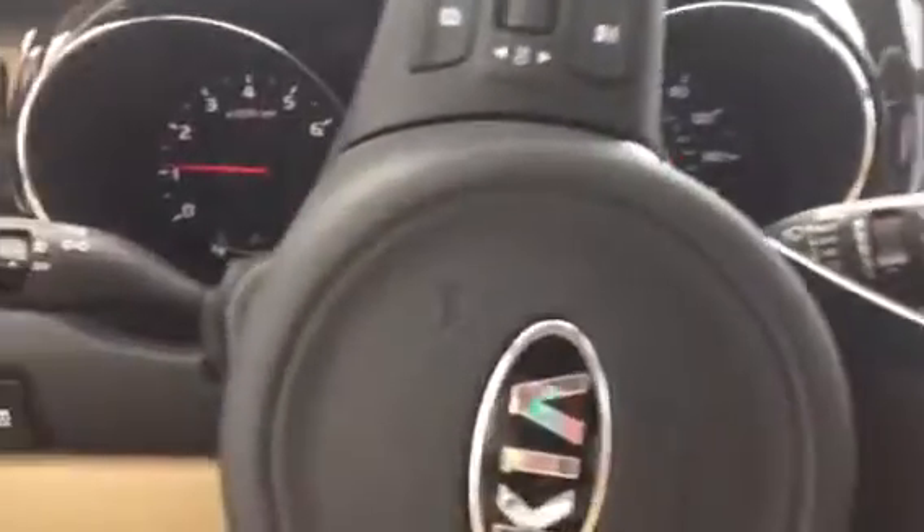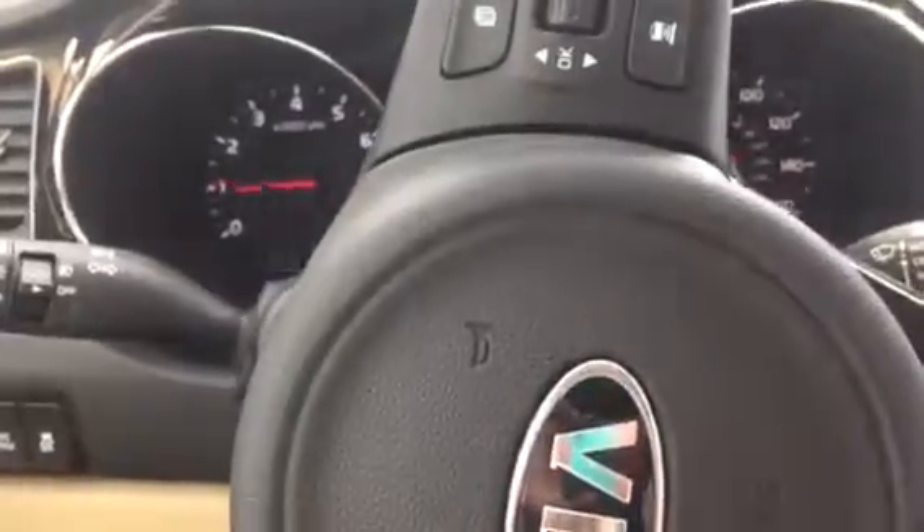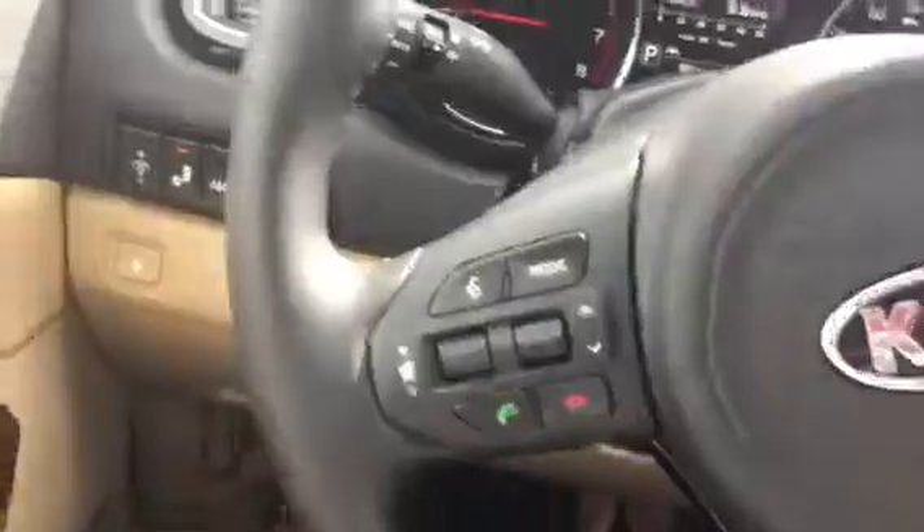Getting in the front, you'll notice a very nice two-tone trim that comes with black and tan or black and gray as well. You've got keyless entry with push button start — hit the brake, push that and everything starts up. You can see all of your steering wheel controls, your cruise control, all of your Bluetooth, and your safety features.